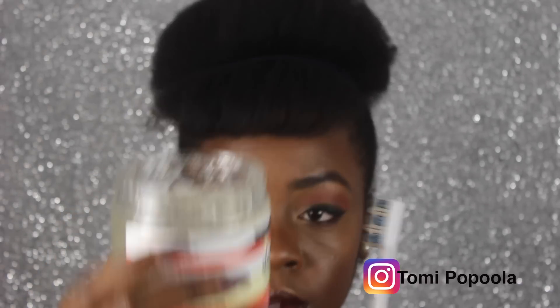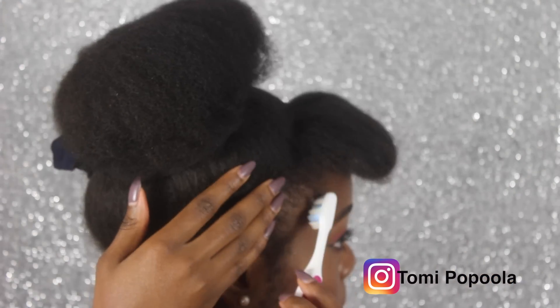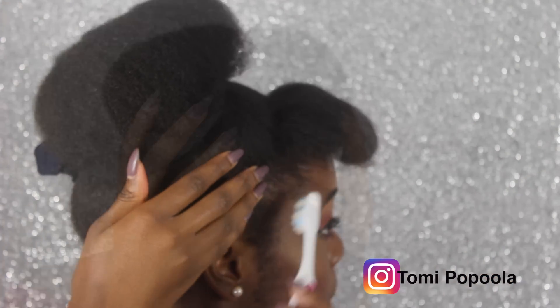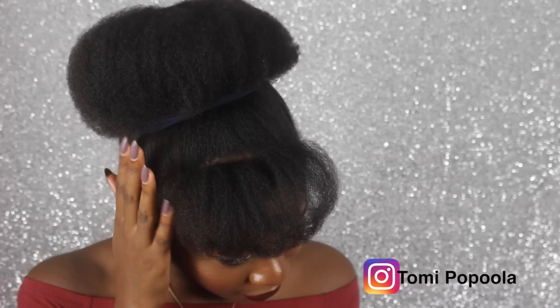You can go ahead and put gel on your edges if you want. I'm not really a fan of this because it makes me feel like I have to wash my hair a lot quicker. But yeah, this is the finished look and I hope you guys enjoyed this video and I hope it helps you stretch out your hair.